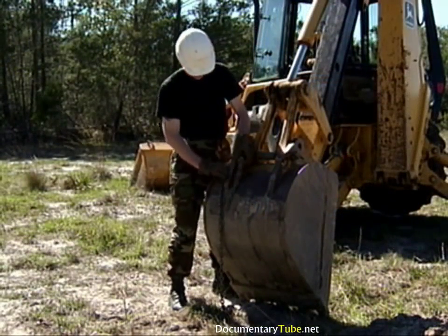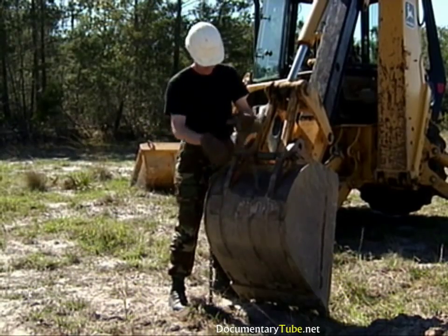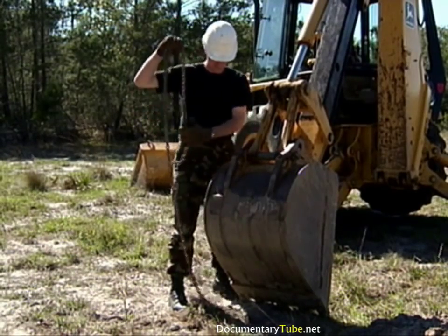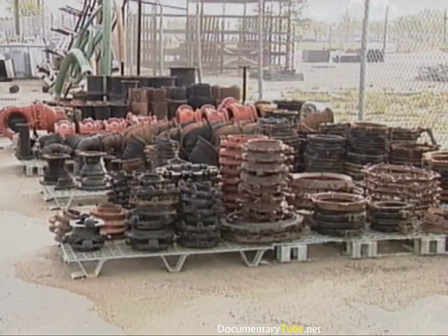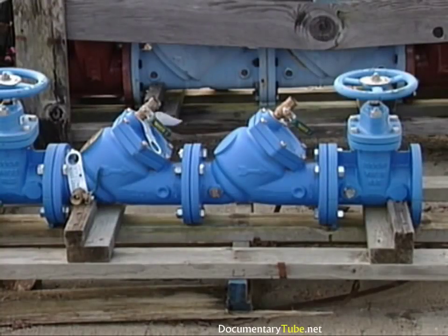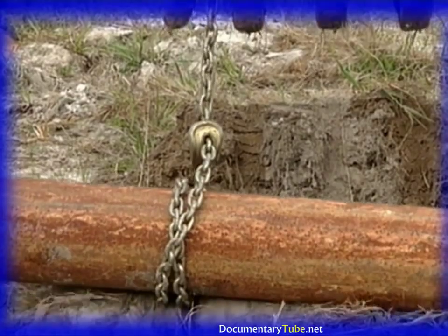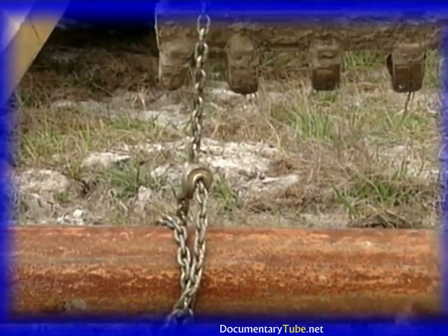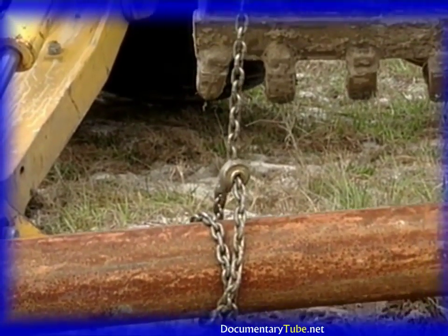This completes the steps to move and position material using the backhoe boom, dipper, and bucket. Other items can be positioned with the backhoe following the same procedures and safety precautions just discussed. If the item to be lifted is extremely heavy and hard to handle, double wrap the chain to prevent shifting. On objects that are prone to slip, a sling may be more appropriate.